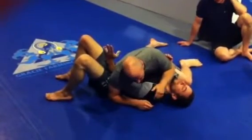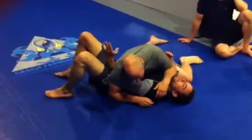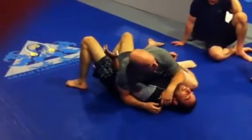He's got that deep underhook. I have to place this here instead of the bumps — it's a bump. My forearm goes right into his neck. Helps me keep my position.